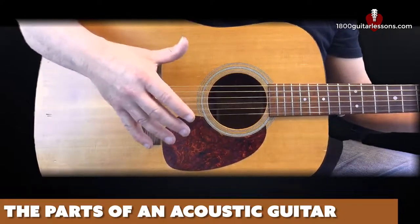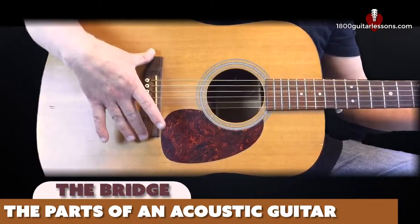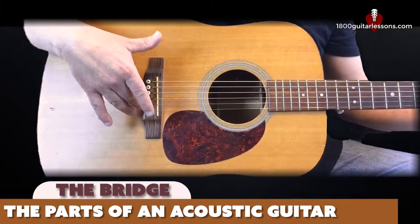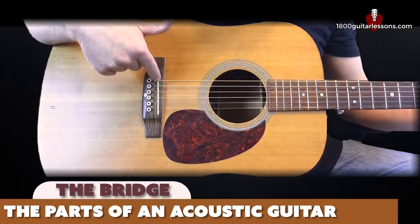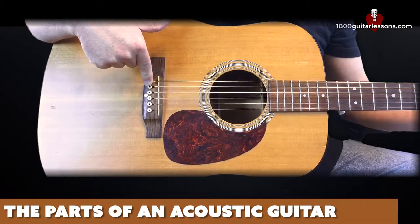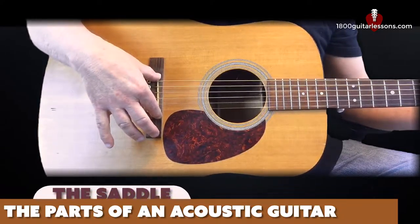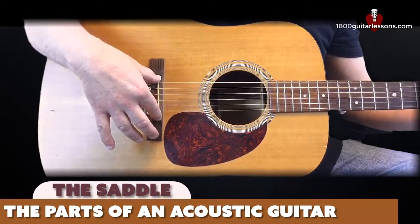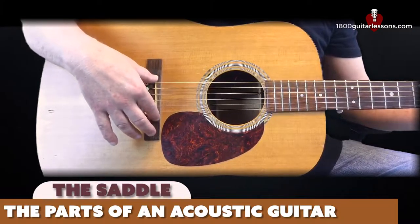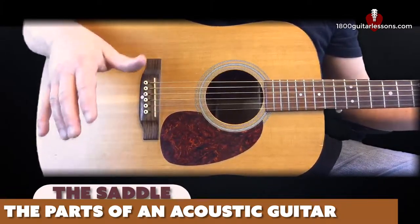If you look just below that area where the strings are anchored, we have the bridge of our guitar, which is this piece right here. The bridge is a wooden piece that houses our saddle and our bridge pins that secure our guitar strings to the body of the guitar. Attached to the bridge is this little white piece called the saddle — usually made of plastic or bone — and its job is to raise the strings above the body and the fretboard of the guitar to make them playable.